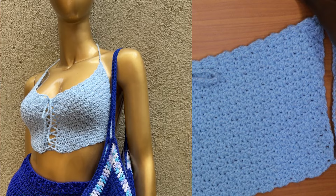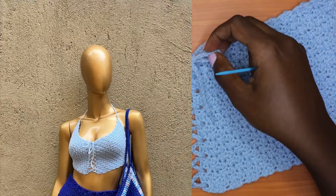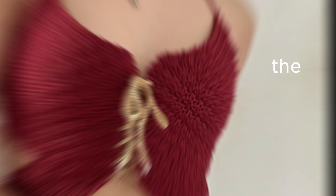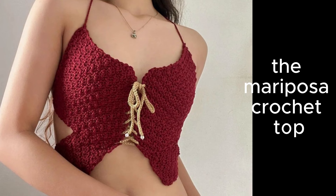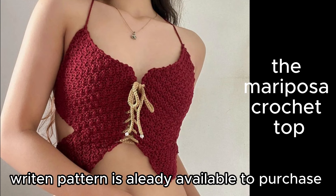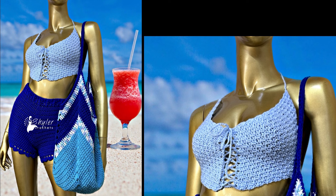That's it for this video — this is how the final piece should look. In my next video I'll be showing you how to make the Mariposa crochet top, a design from last year that stems from this one and creates a beautiful butterfly top design. Make sure you subscribe and turn on your notification bells. Thanks for all the love and support — see you in my next video, bye!